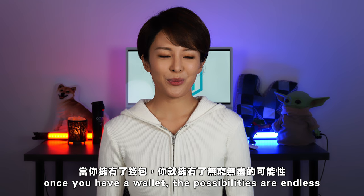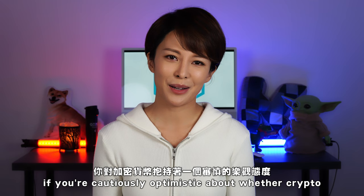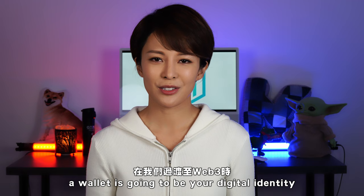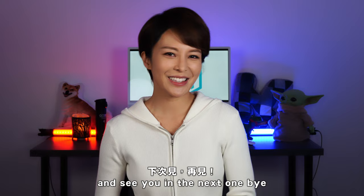I hope that was a nice overview of how to set up an ETH wallet. Once you have a wallet the possibilities are endless — I think you're going to use it for years to come. Even if you're cautiously optimistic about whether crypto or NFTs is a thing, a wallet is going to be your digital identity as we transition into Web3. More on that later — hope you liked the video, and if you'd like to see more, like and subscribe. See you in the next one, bye!